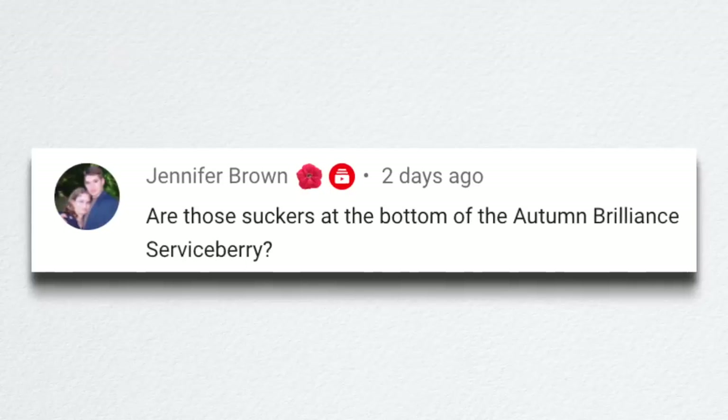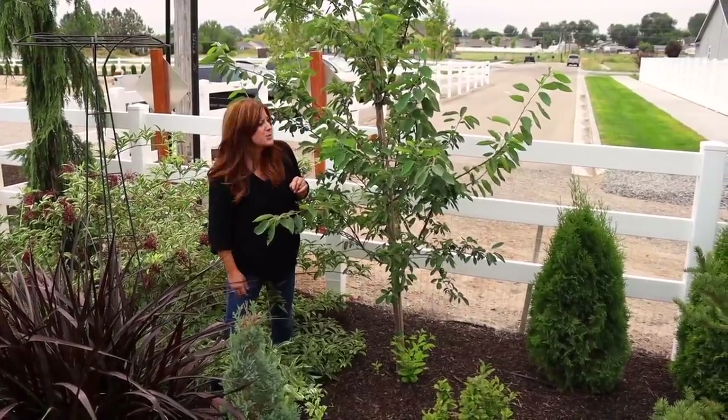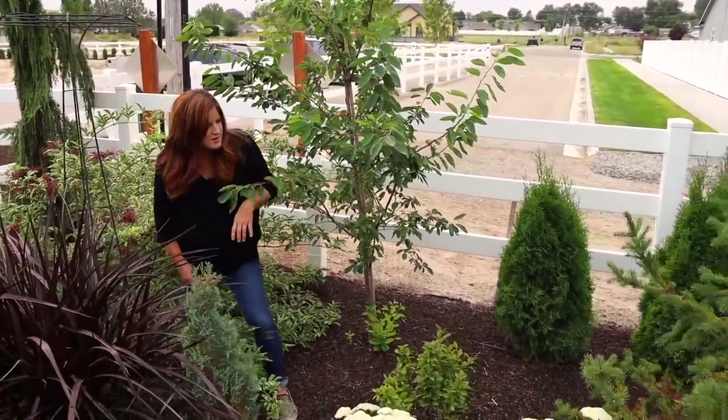Jennifer asked if those are suckers at the bottom of the autumn brilliance serviceberry — yes they are. I didn't notice until I was watching that video back. We will do a video later about sucker stopper, which is a product that eliminates those suckers that grow at the base of trees. It happens around a lot of our crabapples too, but it's just not the right time of year to do it, so I'll be watching for that later on.